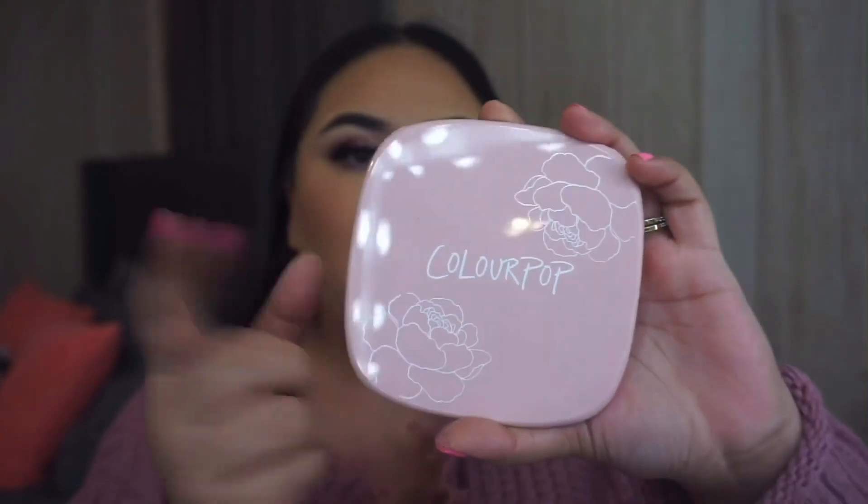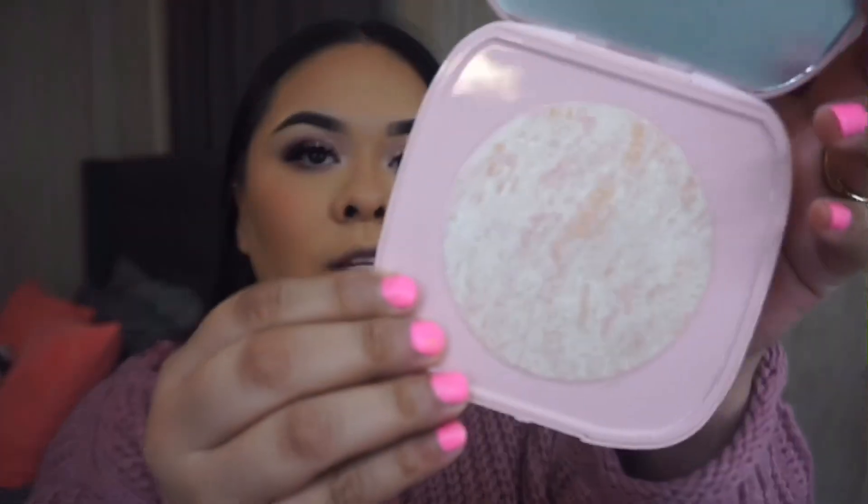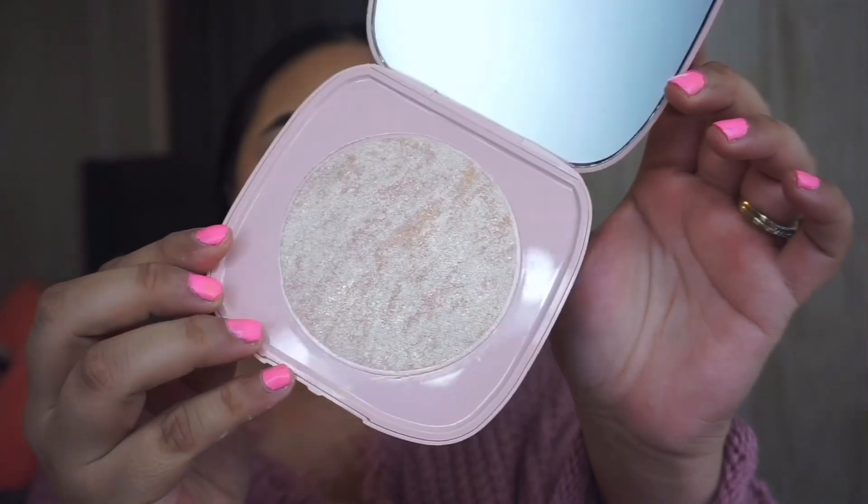I'm so excited to be trying out the Super Shock Highlighter by Color Pop in the color 'You're a Catch.' It is so so pretty — I'm going to apply this with my Morphe Y14 brush.